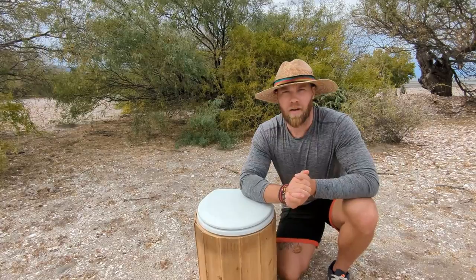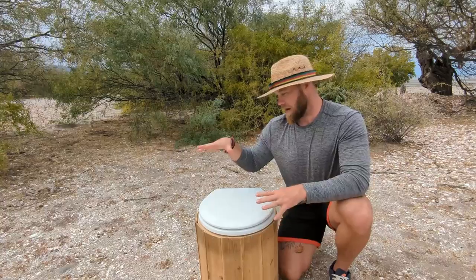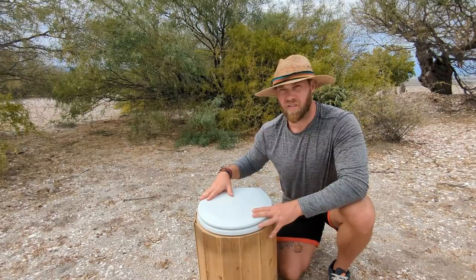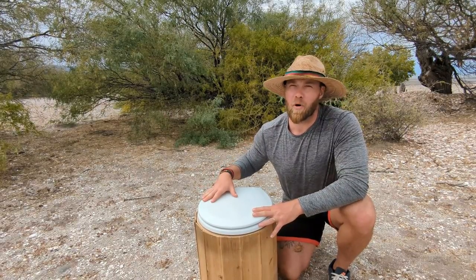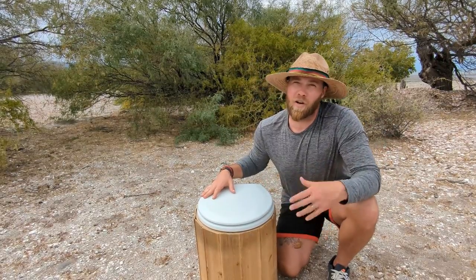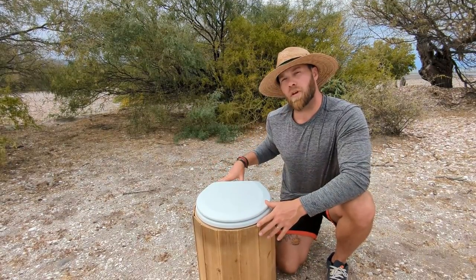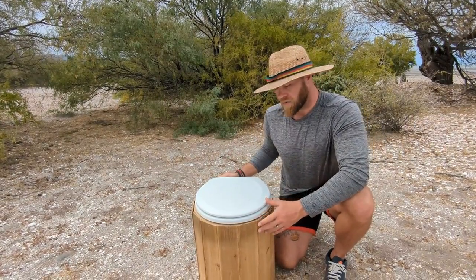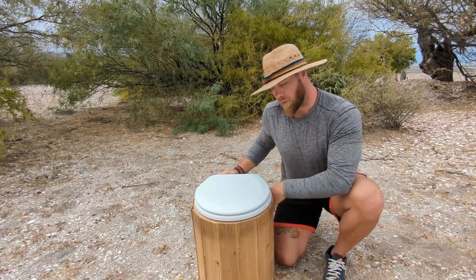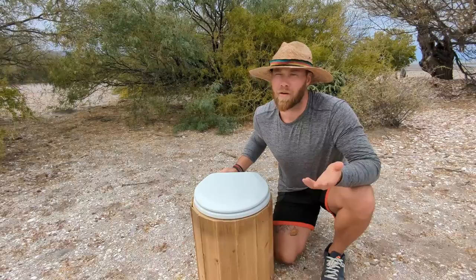When we started looking at composting toilets and how much they cost, I figured I could build one myself. The toilet seat was maybe 30 bucks, the Home Depot bucket is about three dollars, and the funnel is maybe five — so about 55 dollars total in this build. We had plywood and cedar left over from our van build, so we were able to line it in cedar and reuse a lot of material we already had on hand.